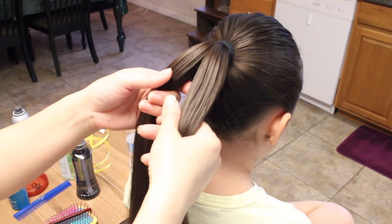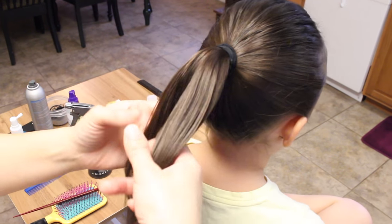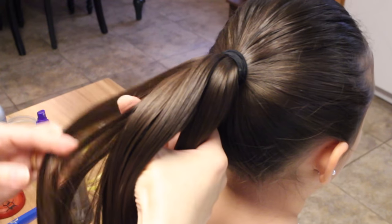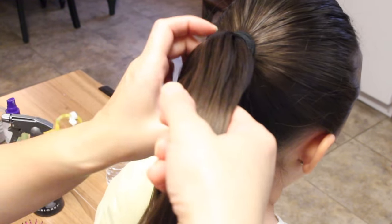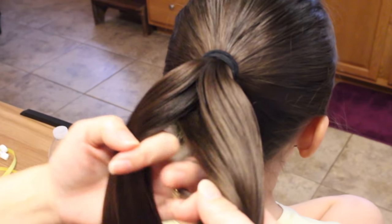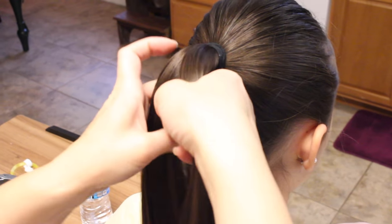With a normal fishtail, you would take a little piece and bring it over and add it to the other section. With a reverse fishtail, you're going to take a little piece from the side, go under and bring it over to the other side. Same thing on the right side — take a little slice, bring it under and over to the other side, and that's all it is. Just keep repeating all the way down to the end.